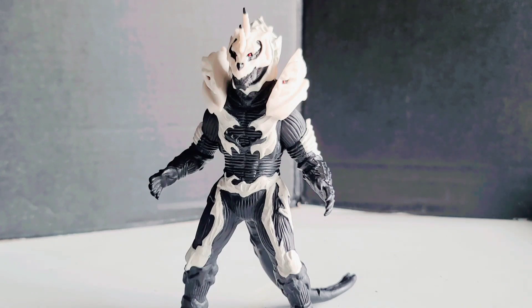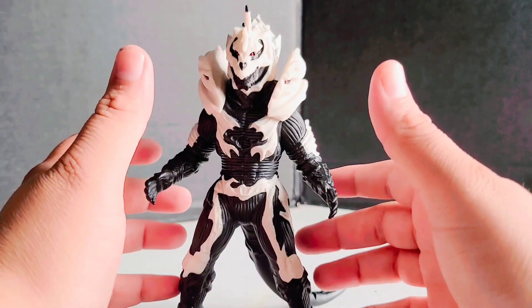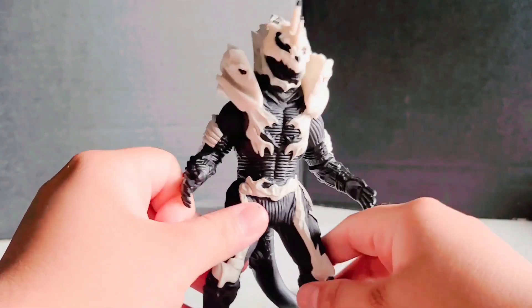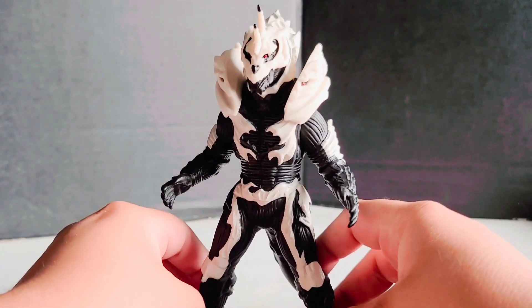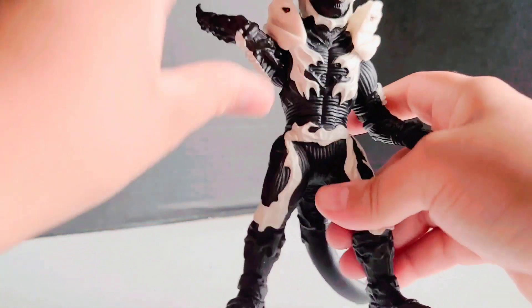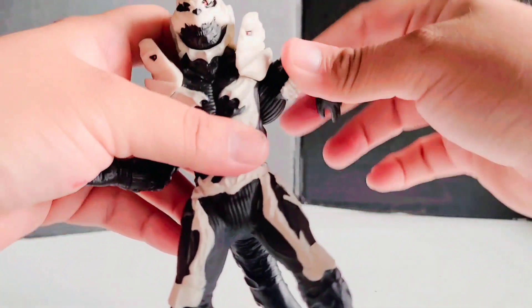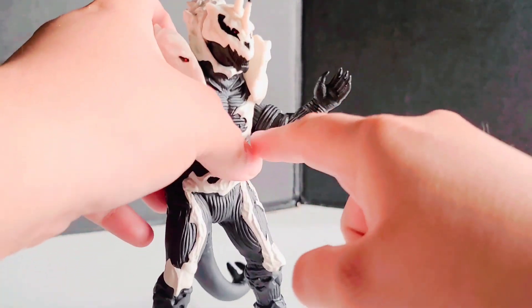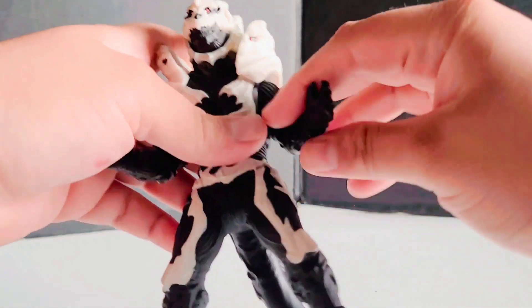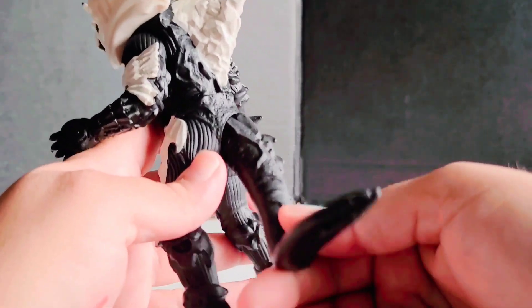When it comes to the articulation, it has your standard humanoid articulation, but there's also one additional articulated point which I feel is very unnecessary. The arms rotate but they're kind of stiff due to the armored plating on the bicep — it rubs up against the plating.